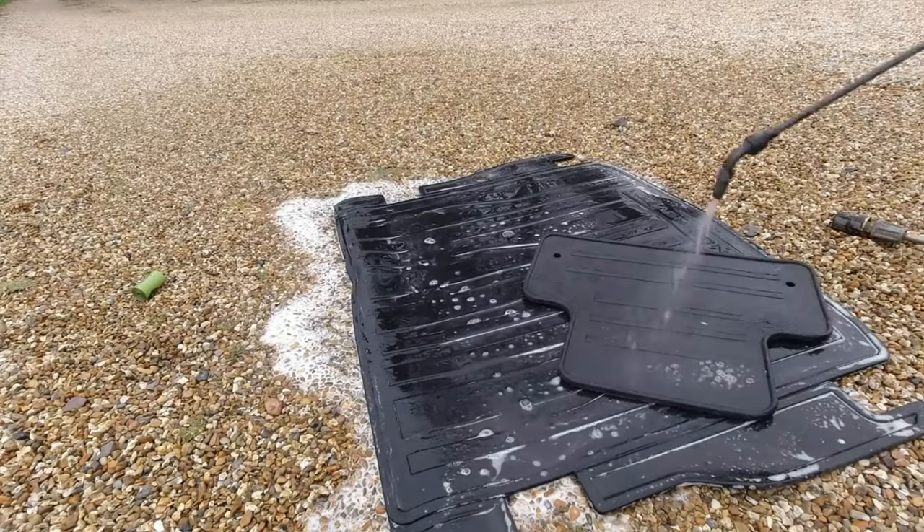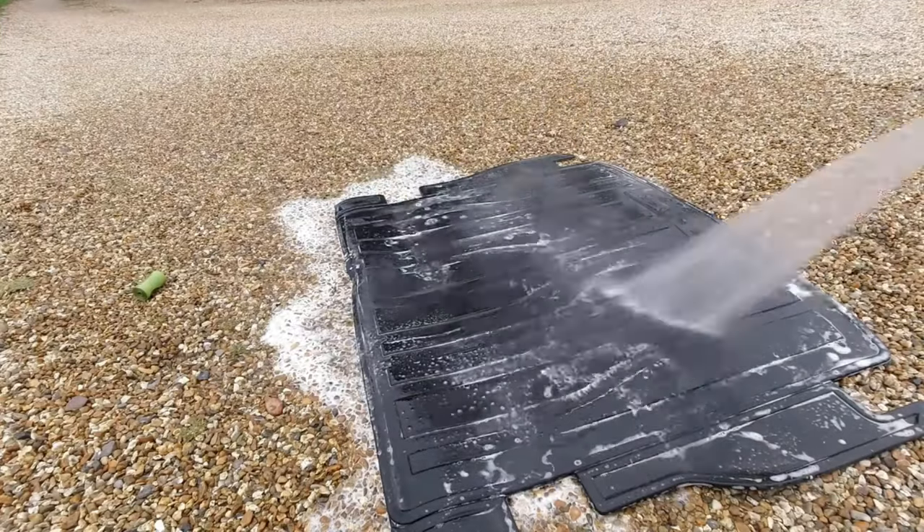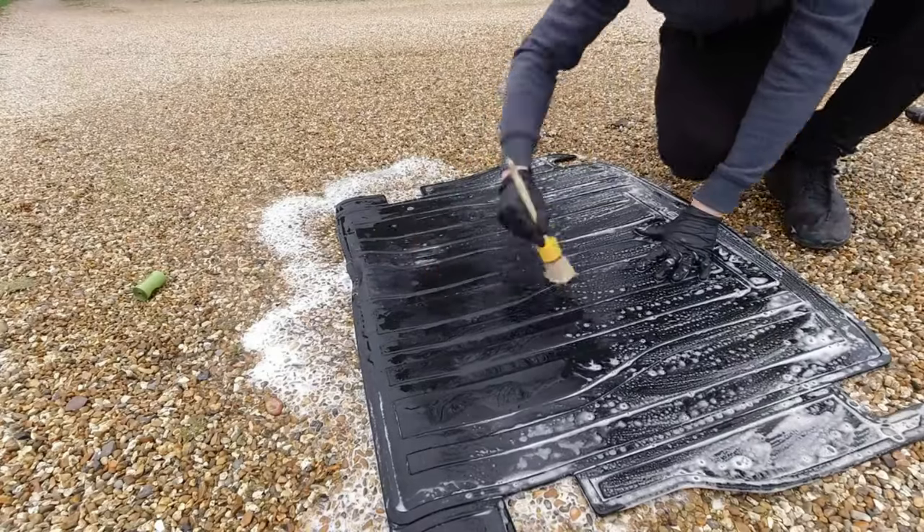The best way to clean rubber mats is to spray some TFR on them, give them a little tickle, then blast them off with a pressure washer, followed up by a good blow with the car dryer.